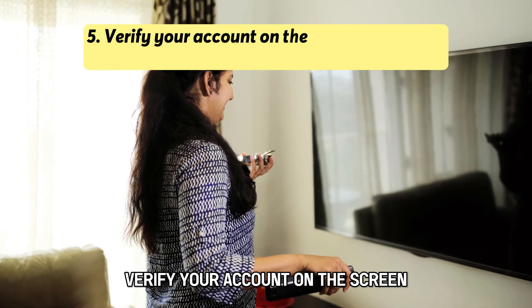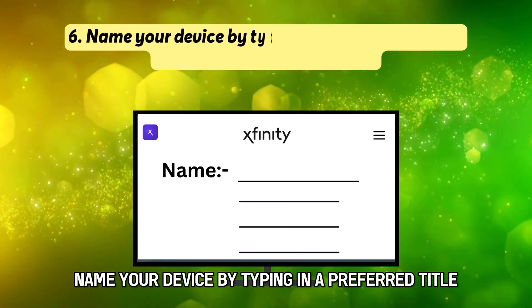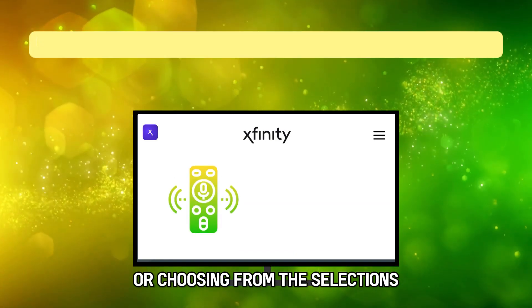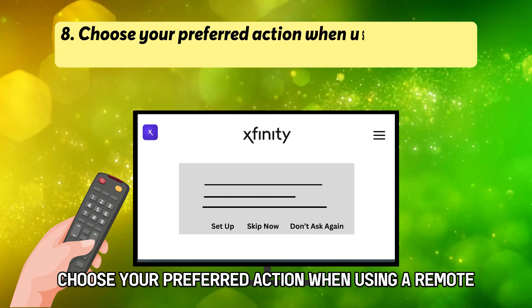Verify your account on the screen or use the Xfinity application to log into your account. Name your device by typing in a preferred title or choosing from the selections. Activate the voice remote on the next page by pressing OK. Choose your preferred action when using a remote.